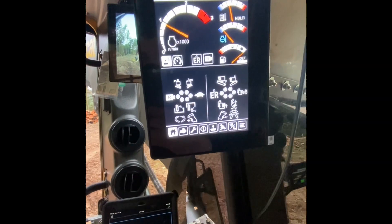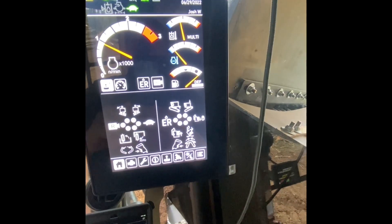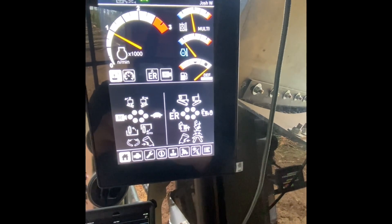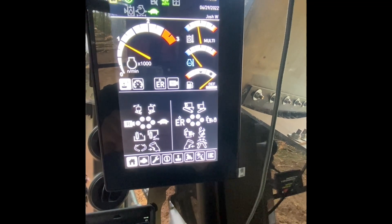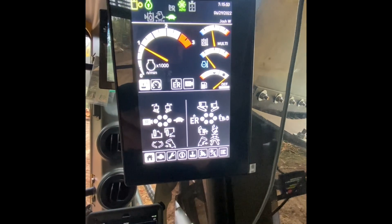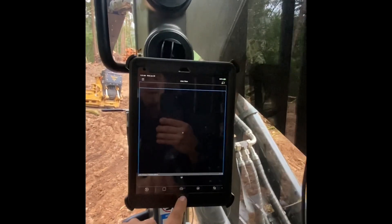There's my monitor — all my gauges: RPMs, hydraulic temp, coolant temp, fuel, DEF gauge, and those are your button patterns, all touch screen. You can change all the buttons how you want them, so each operator can save their own configuration. I run this machine pretty much as just one operator, one machine — it's a good way to keep it.